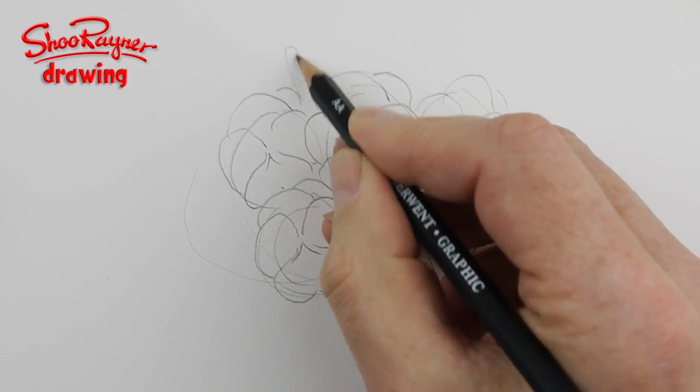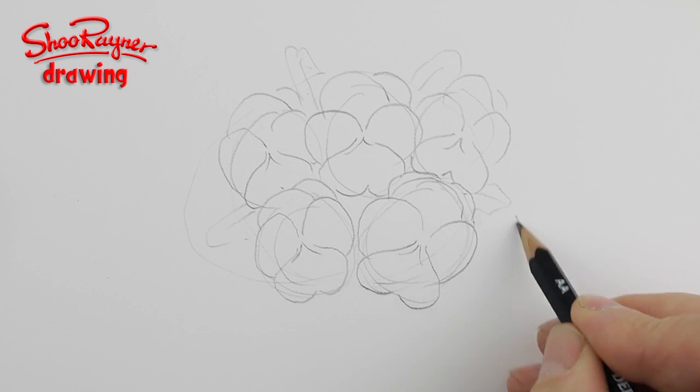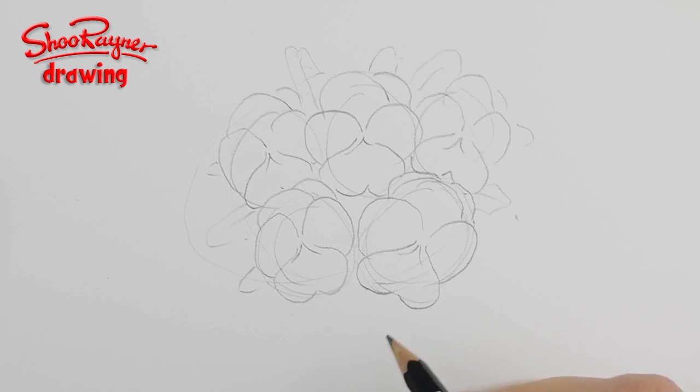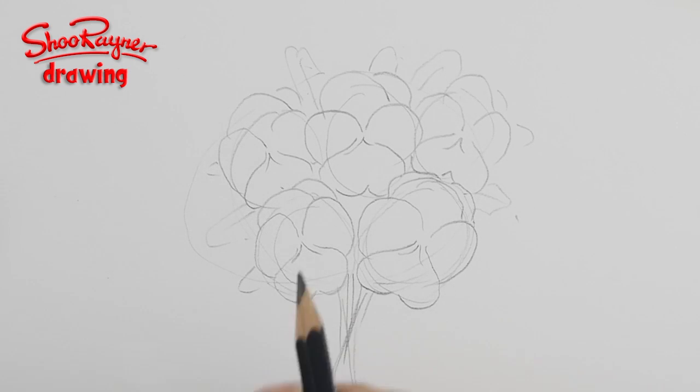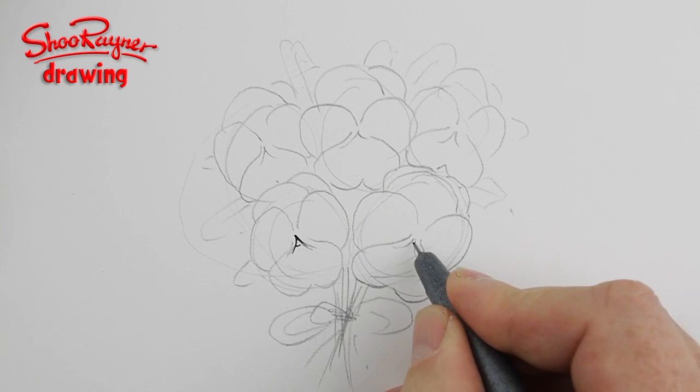Then put some leaves in there as well, just to give a rough feel for where some leaves might go. They will just kind of bring it together. Then here we'll have some stalks, and we'll have a bow with a rough little bit of string like that.